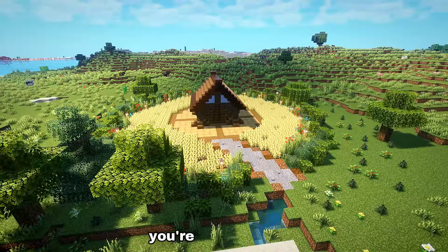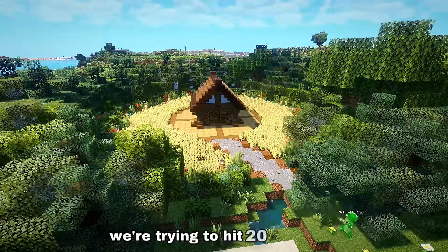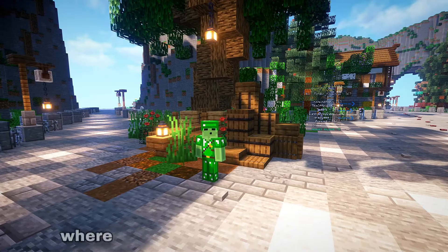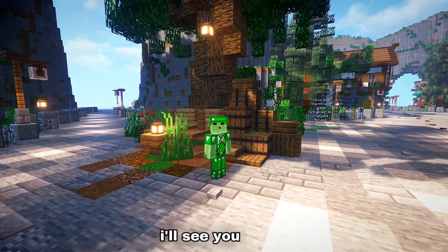If you watched to this point you are a legend and I would appreciate it so much if you subscribed. We're trying to hit 20,000 subscribers by the end of the month. If you want to try out a different outpost design, be sure to check out this video where I created an outpost with a different unique design.